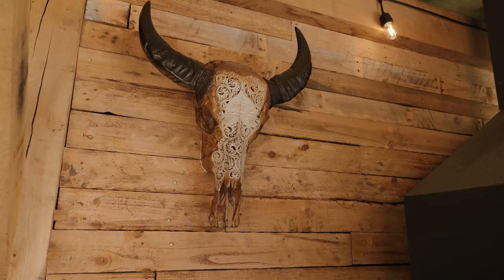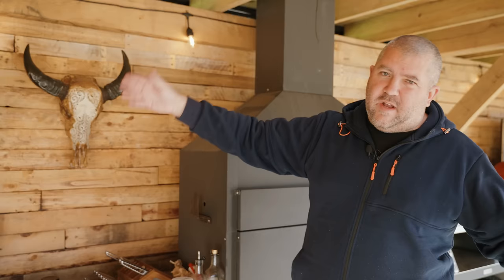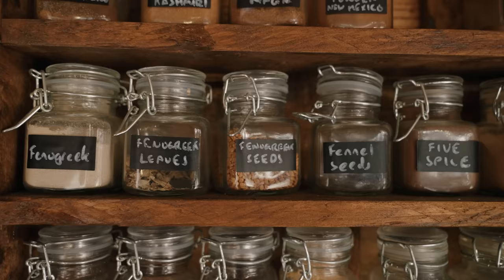This beauty up here on the wall — my wife got me this as a gift. It's actually real — a real skull, I believe it's a water buffalo. Just look at the intricate work done on that. I think it works beautifully in the shack. And then up here I've got my spice rack. I'm a sucker for keeping all my spices really organised — maybe a little bit of OCD when it comes to spices. They're all in alphabetical order, with lots of different chilies, chili flakes, chili powders, and peppers.